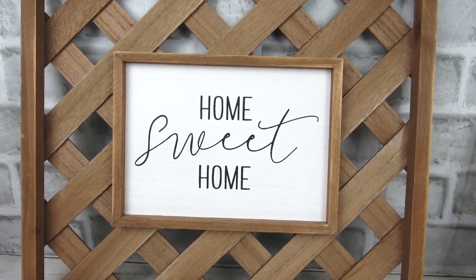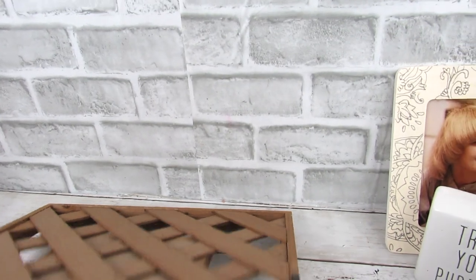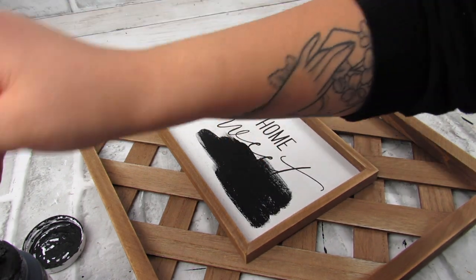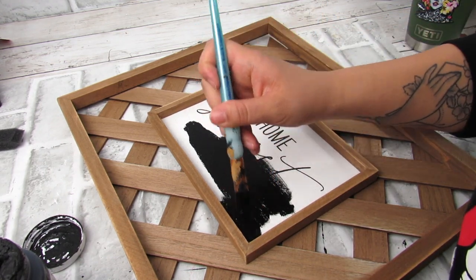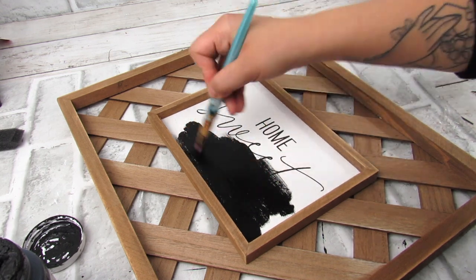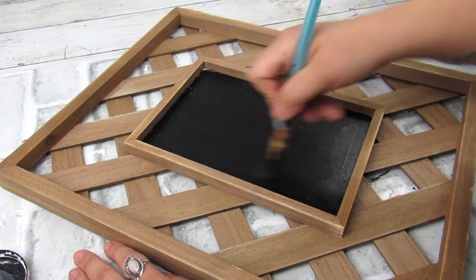I've had this sign for a while and I love the weave of it. I'm just kind of tired of the sign, so I'm going to make this actually a vertical piece. I first went in with some ink chalk paint from Waverly — you could tape this down if you have something similar — but I just went ahead and painted this so I can have a blank canvas to work with.